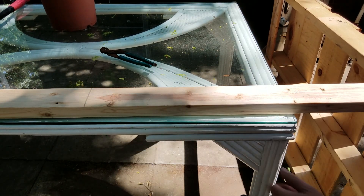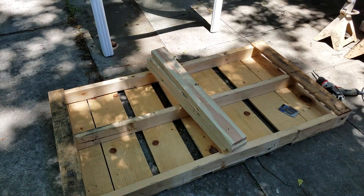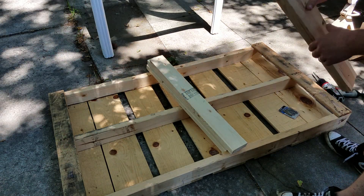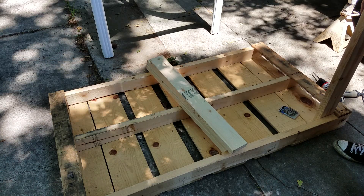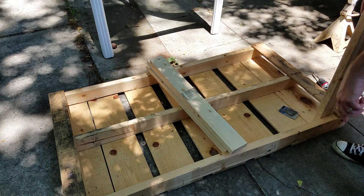That is going to be my leg length. I'm going to cut this 2x4 down. So now that I have four legs and they're the same size, I'm going to find the square side, put it up in the corner like that, and fasten it up with screws all the way around.